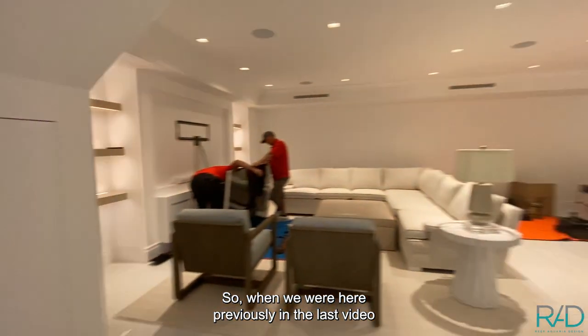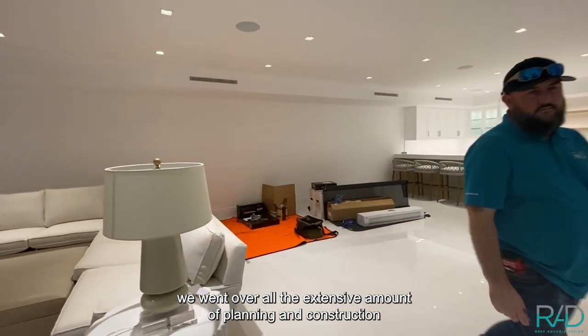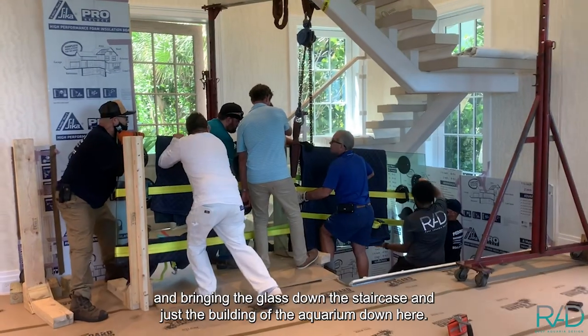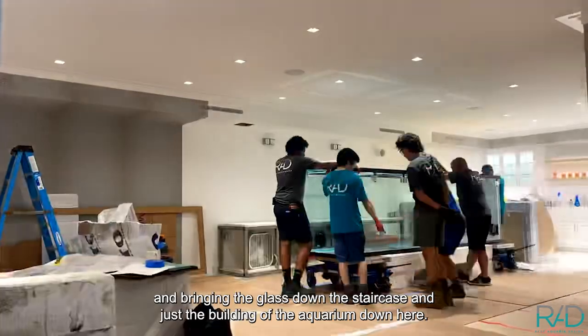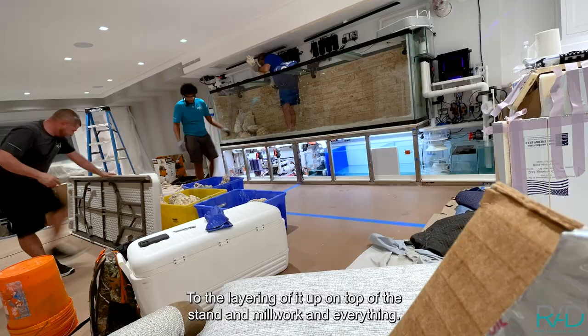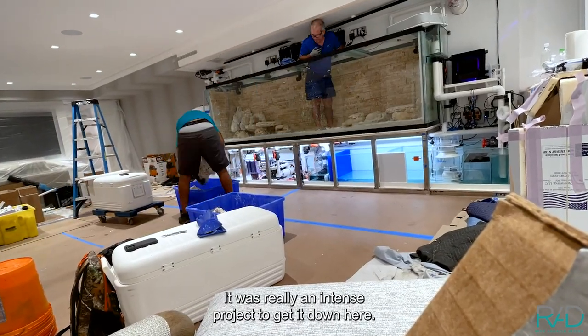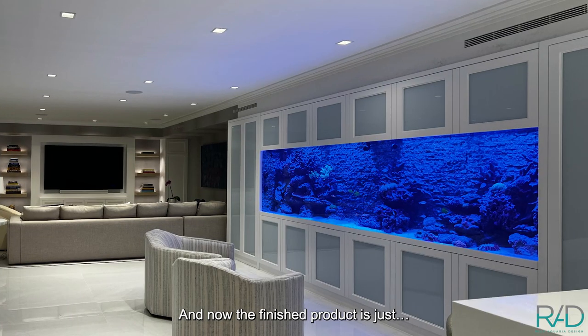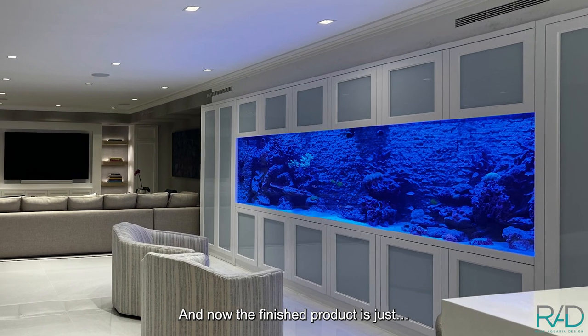When we were here previously in the last video, we went over all the extensive amount of planning and construction — bringing the glass down the staircase, the building of the aquarium, the layering of it up on top of the stand and millwork and everything. It was really an intense project to get it down here, and now the finished product is just outstanding.